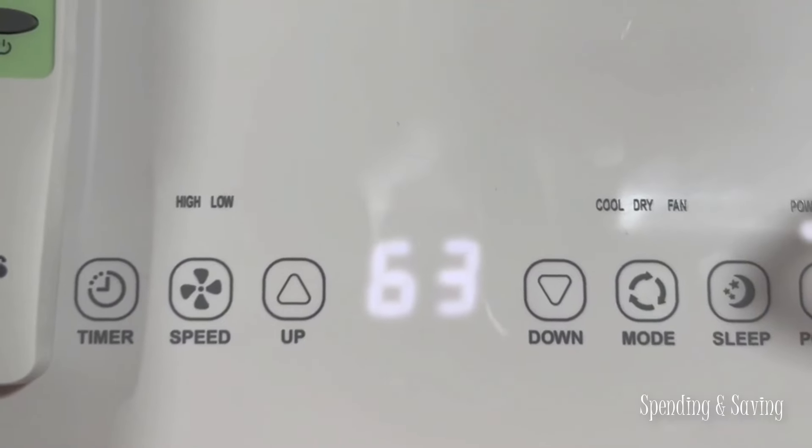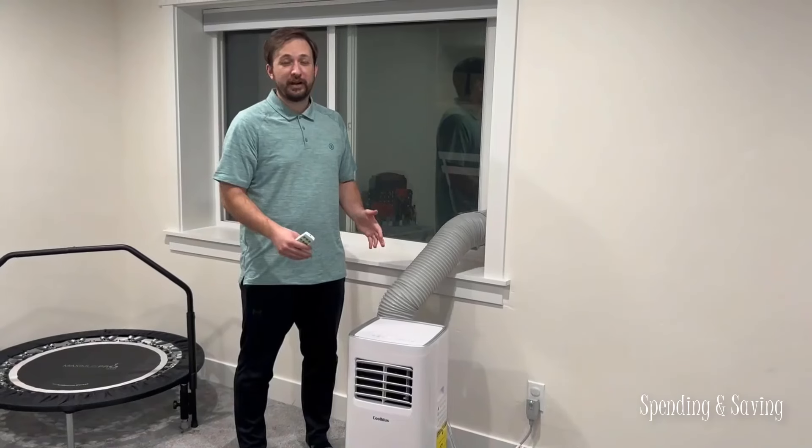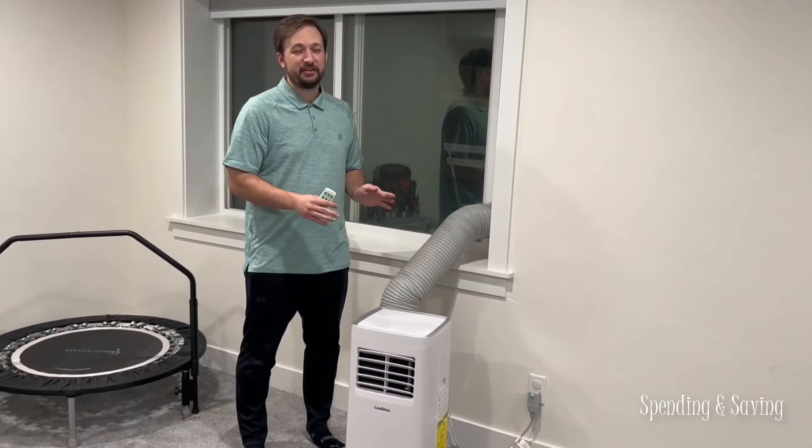If you're looking for a portable AC unit that's easy to set up, the Coolplus air conditioner is the way to go.